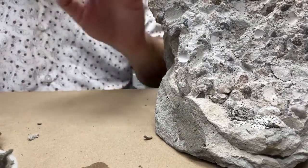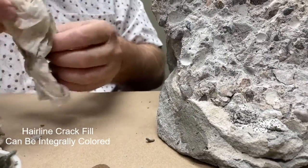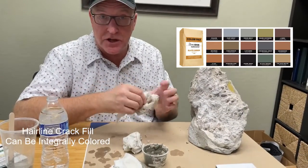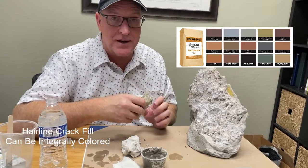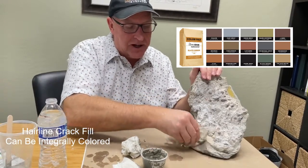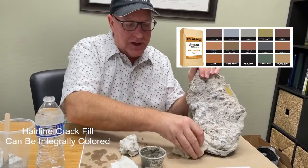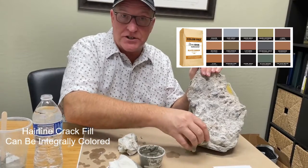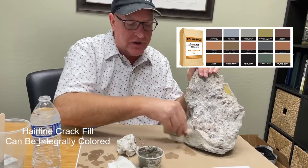Now, if your concrete is colored, this mix will take a color. You can add integral color to it — a powdered color of some sort — or you can topically color it afterwards with a liquid color to color match it, to match whatever surface you're working on if you can still see the cracks when you're all done.